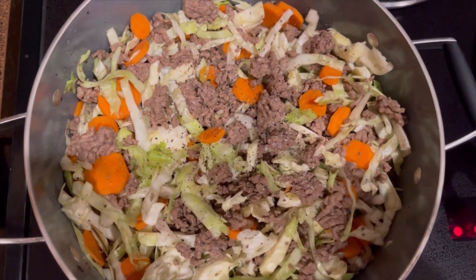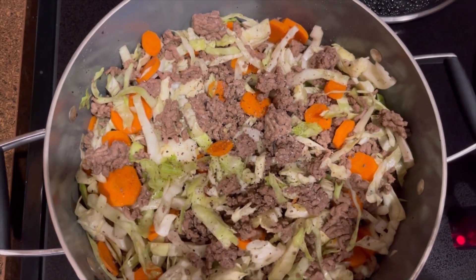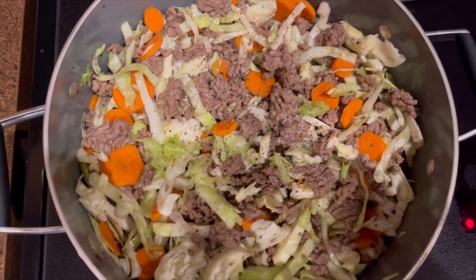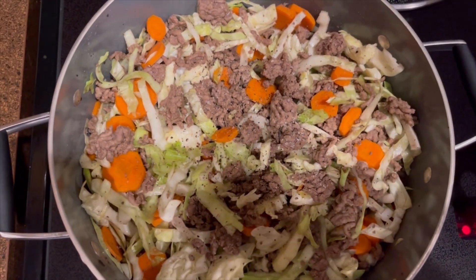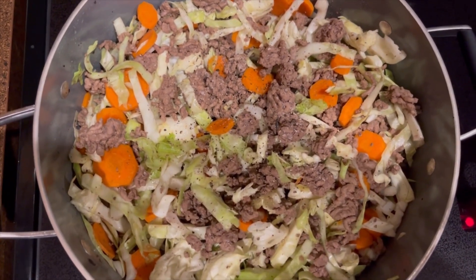I strive to get to the gym every single night that I'm on a layover, but saying and doing are two different things. I am putting it out in the universe — that will be my routine. Keep watching the next video to see whether that comes to fruition.